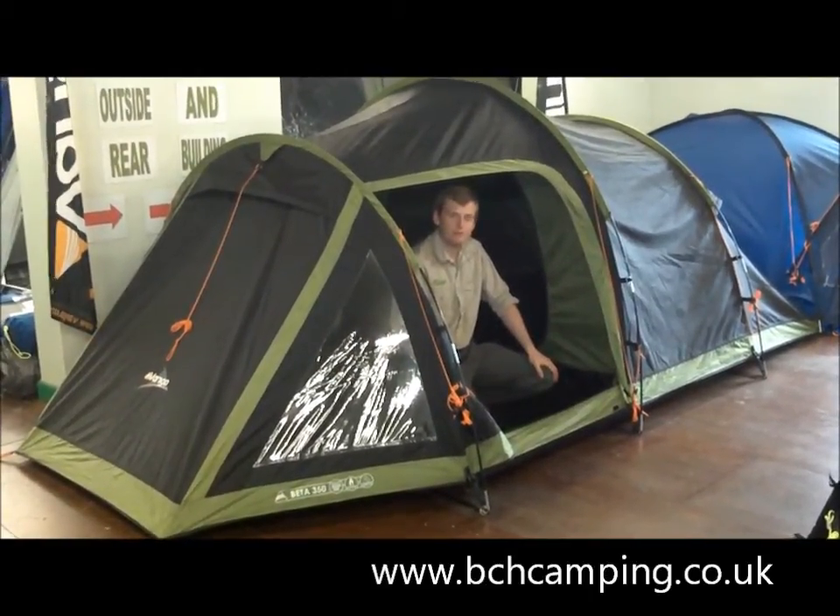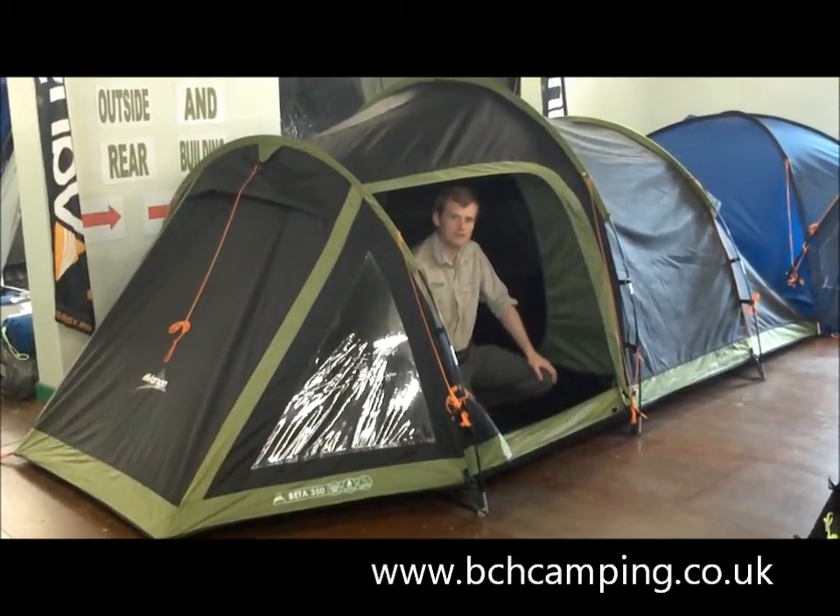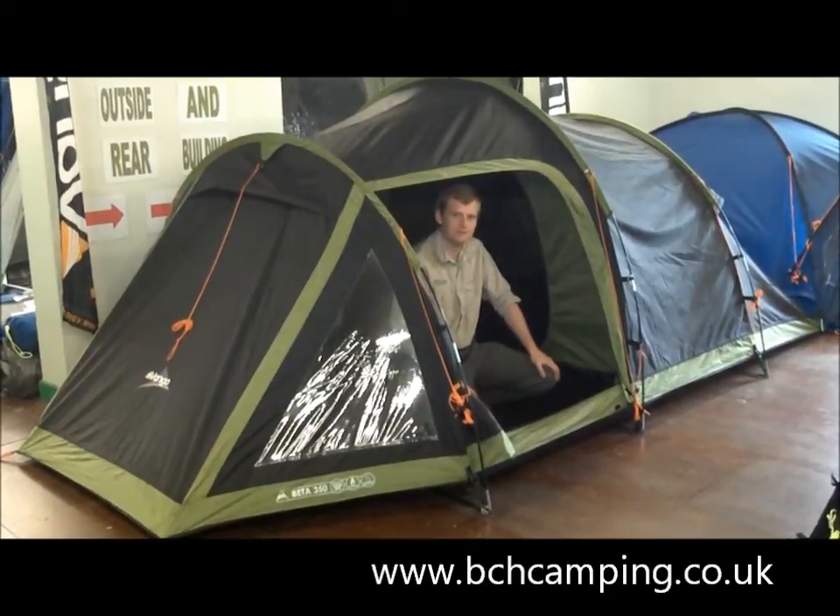For any more information please visit our website bchcamping.co.uk, or why not pop into one of our 3 stores in Trowbridge, Bath, and Chibnall. Thank you.